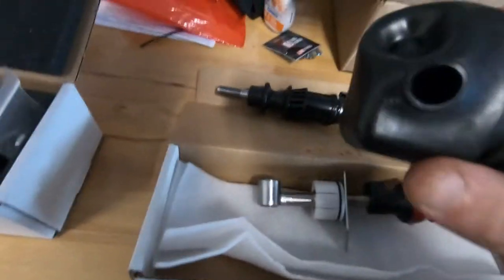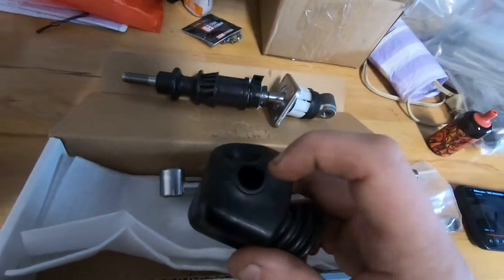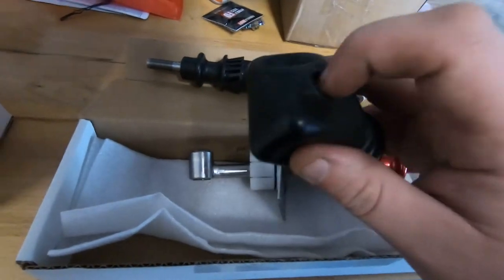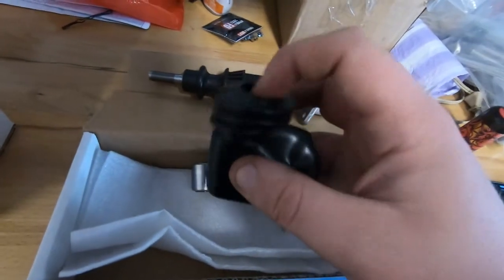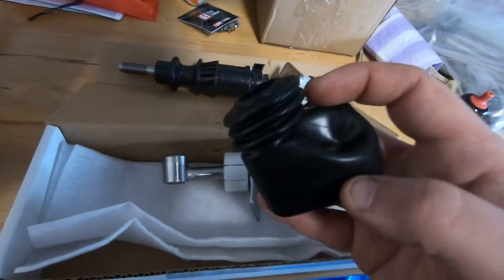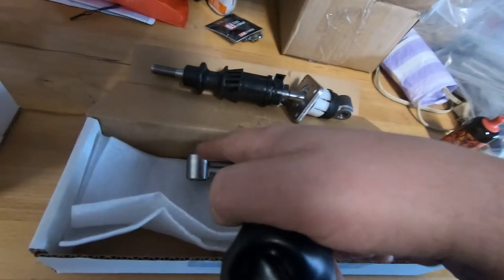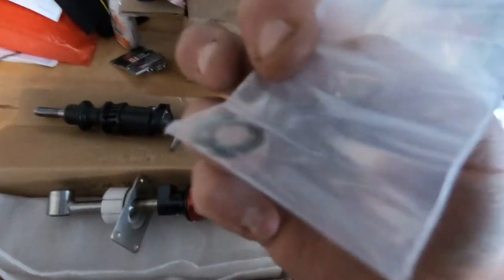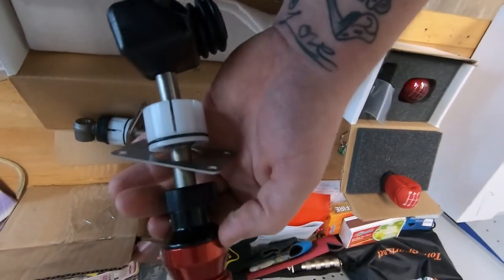Now it's time to swap the dust boot onto the short shifter. Start with the small hole and feed the bottom of the shifter into it. Once it's in the car, the end of the dust boot will go over the shifter linkage, but you don't have to worry about that until you're wrapping up. You still have to put in the little washer and snap ring, and then you can put the boot over everything and set it — it should look a little something like this.